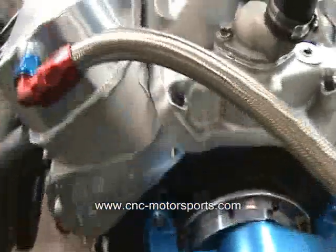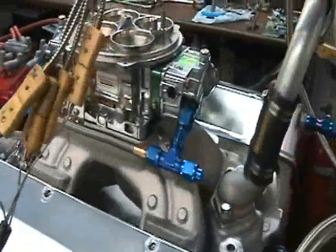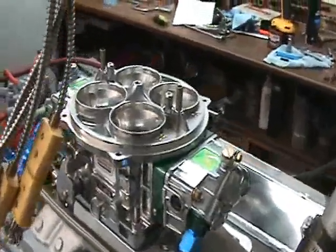New Airflow Research 385 CNC ported cylinder heads, T and D shaft rockers, our custom roller cam, Motown aluminum intake, Quick Fuel 1250 E85 carburetor.